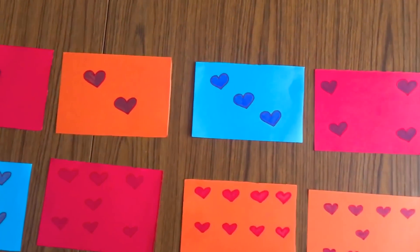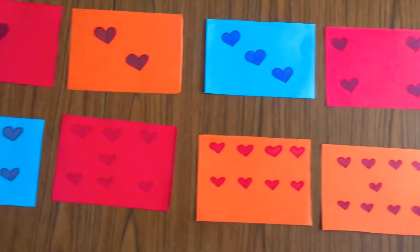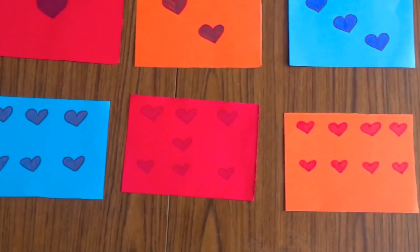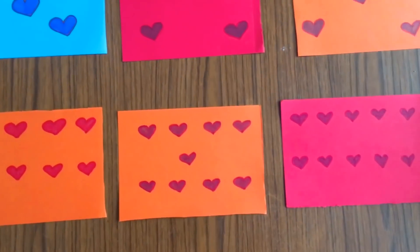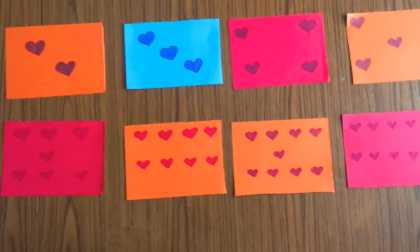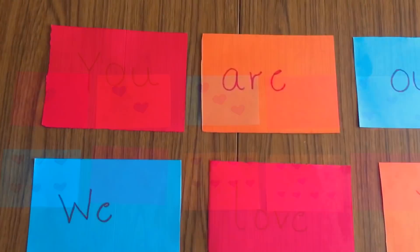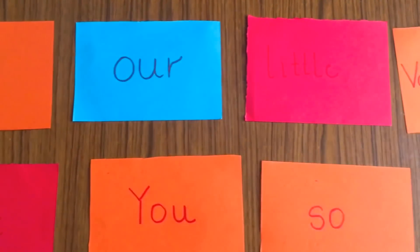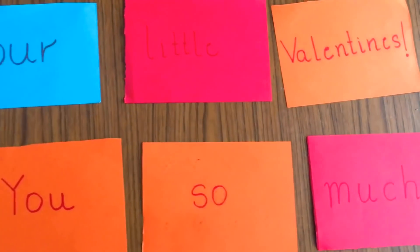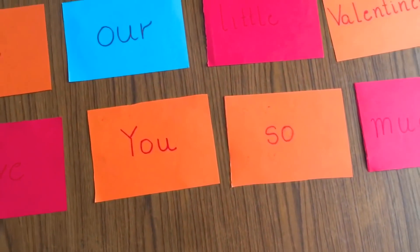The next super fun activity is the Heart Hunt Secret Message. For this activity, write a message on a handful of index cards, one word per card, then draw hearts on the opposite side. The first word gets one heart, the second word gets two hearts, the third word gets three hearts, and so on.